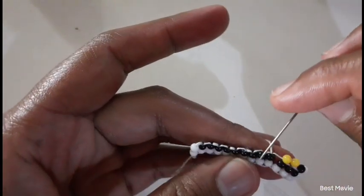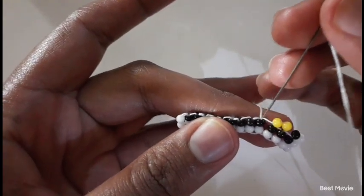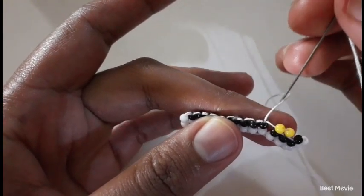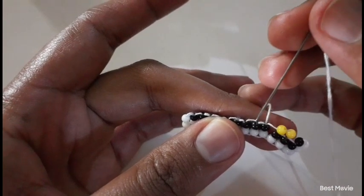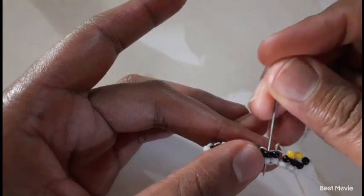My two yellow beads — I move downwards. I skip the bead that the thread is coming from and insert it into the next door neighbor.